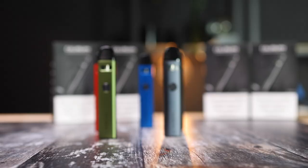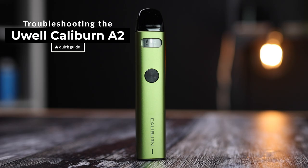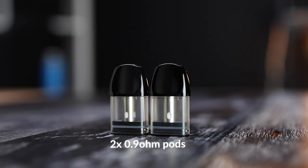The Caliburn A2 is the new and improved version of the original UL Caliburn. In this video we show how to fix some issues you might run into.